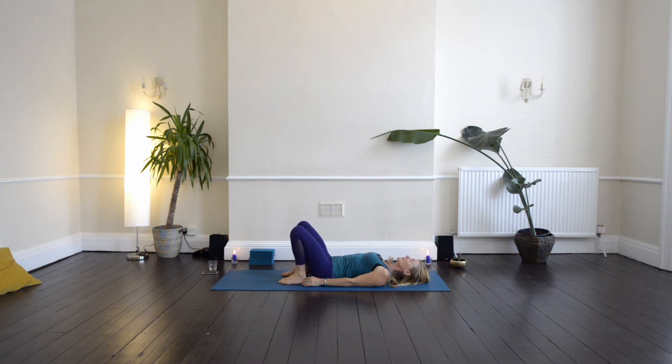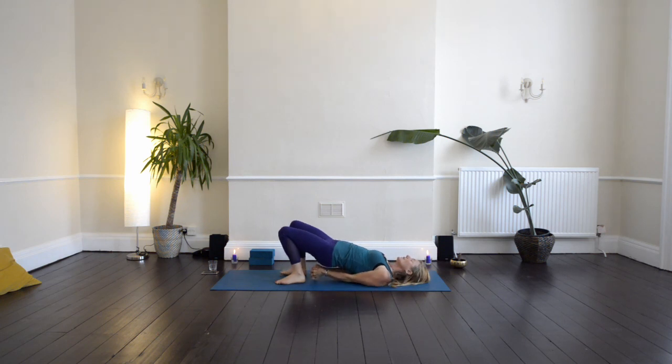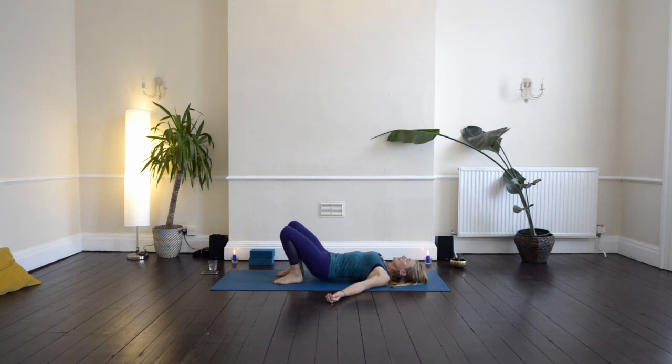Line up your heels with your sit bones. Take a breath in through your nose, and then as you breathe out, press down into your feet and lift up through the spine, one vertebra at a time. Bring the hands underneath you, clasp your hands, tuck your shoulders under your chest. Pull the knees away from the body, keep lifting and lengthening. Draw the chest towards the chin. Gently engaging your glutes, lift the pelvis. Then release the hands and slowly lower down to the ground.